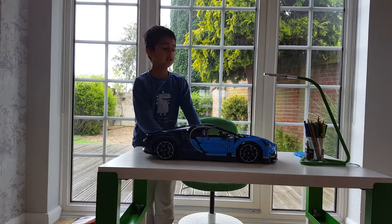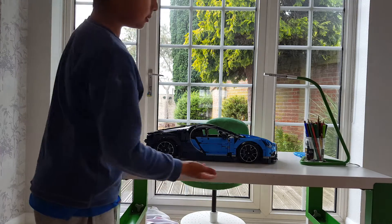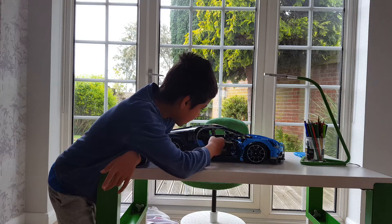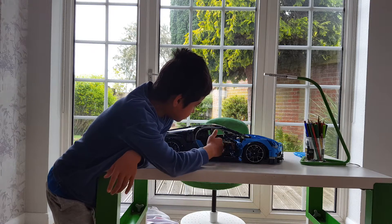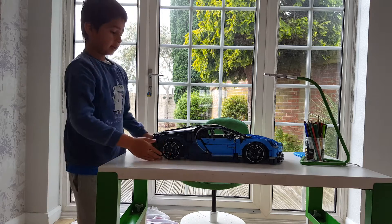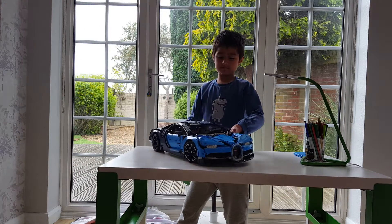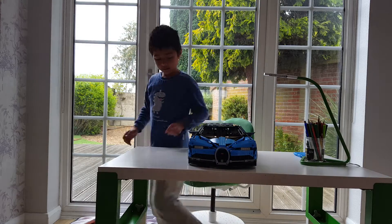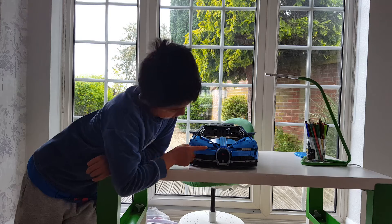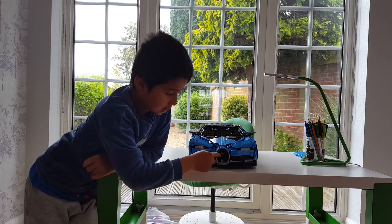Let me tell you some parts of it. So number one, we got opening doors and here's the passenger seat. And then, up at the front, we got the nice Bugatti lights and the famous Bugatti grille with the Bugatti logo on it.